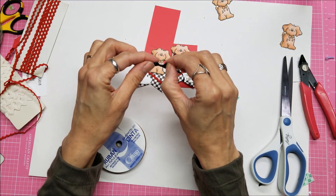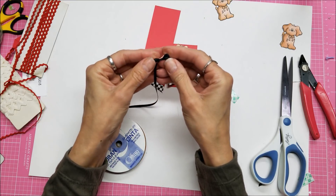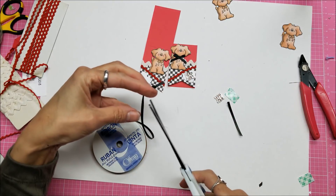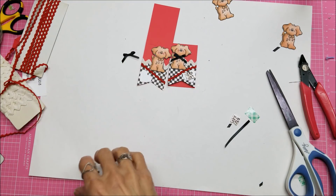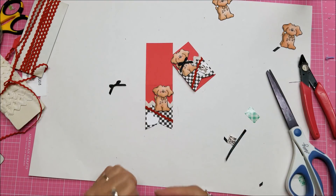I did see a video — I posted it on my Facebook page — about using a fork to do really small bows. I need to get that back out and practice. Let's put that bow on him along with the little love charm.